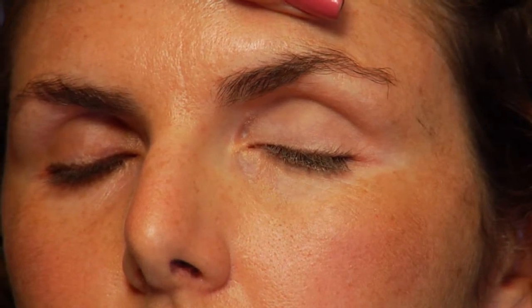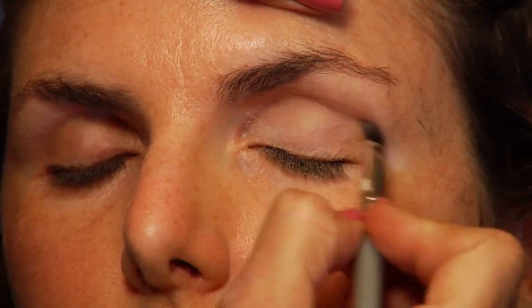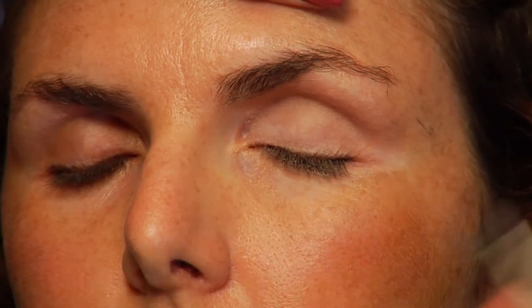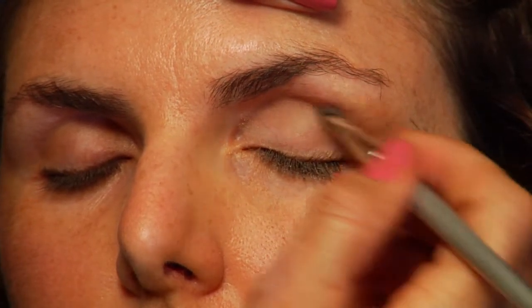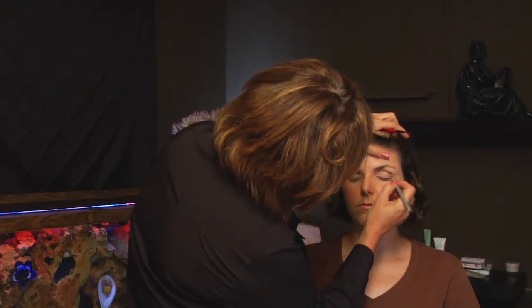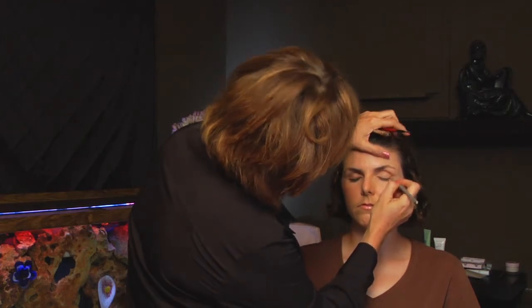Our next step is to use a darker color in the crease. This is the crease, so we want to bring it a little bit up and sweep it out from the corner of the eye. If you take it from your nose to the outside of your eye, you want to bring it out to about that point, and then sweep it down around your lash line.